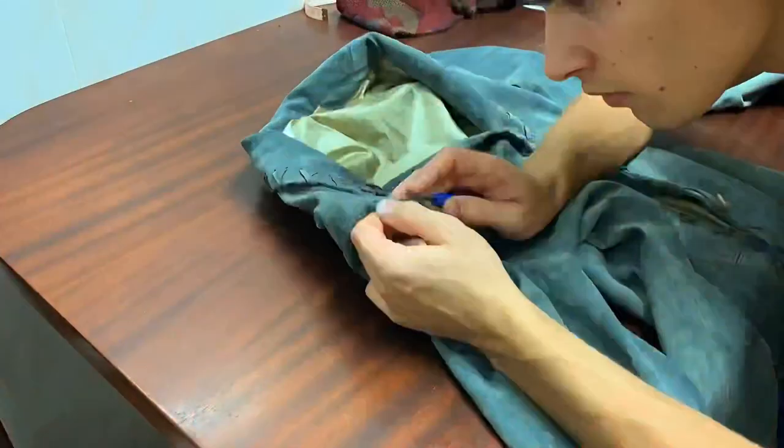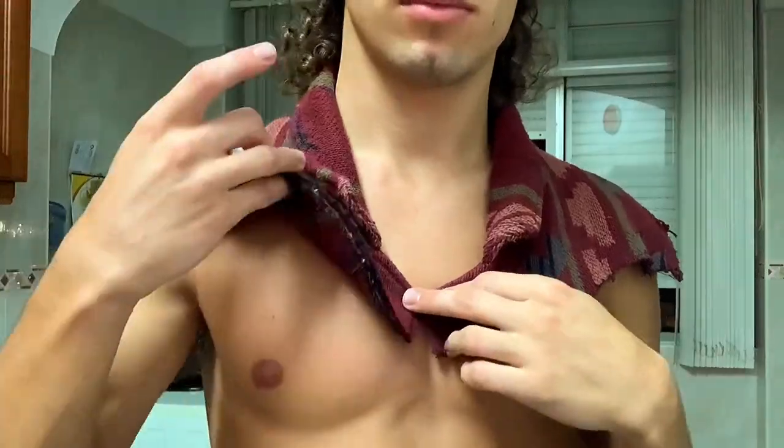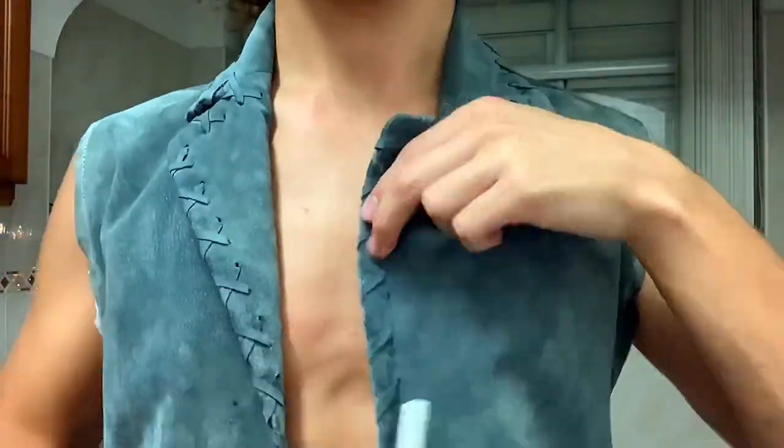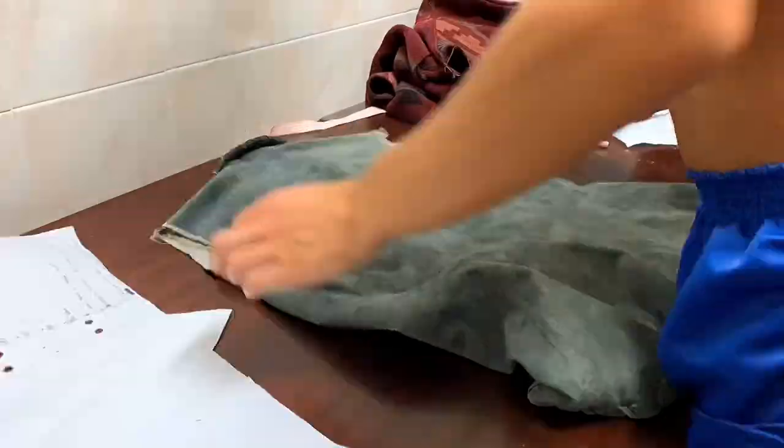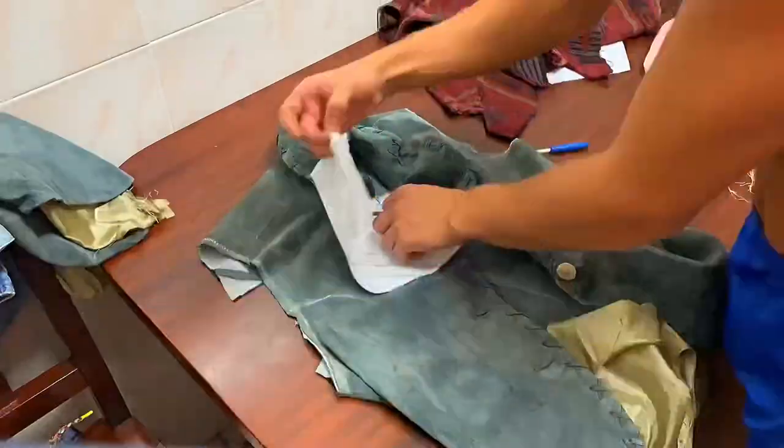After procrastinating for quite some days, I started by removing the sleeves of the now grey jacket and tracing myself to see where I would have to cut the front part of it. For the back, I cut a straight and triangular shape, then removed the lining.